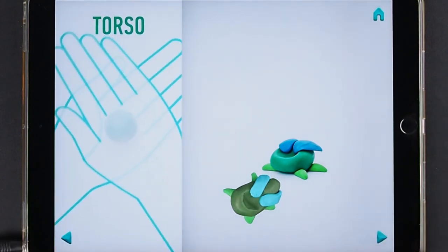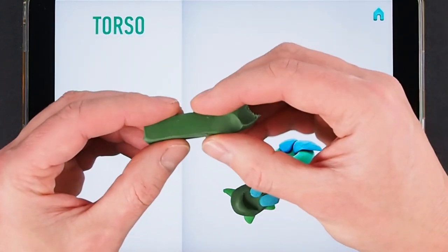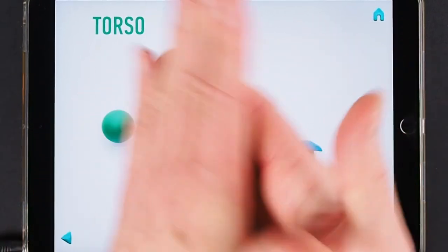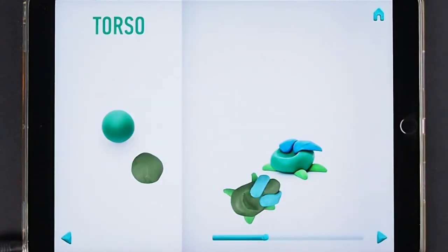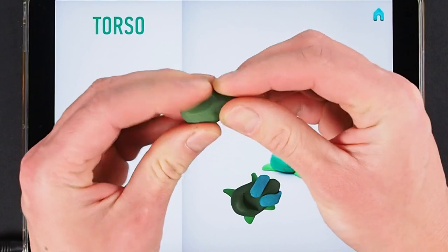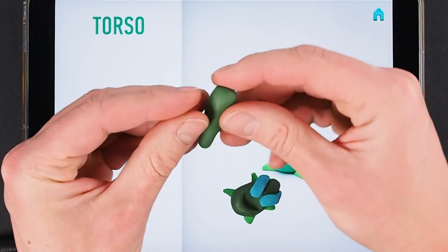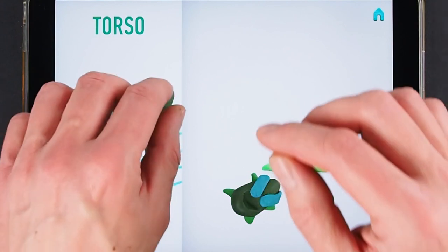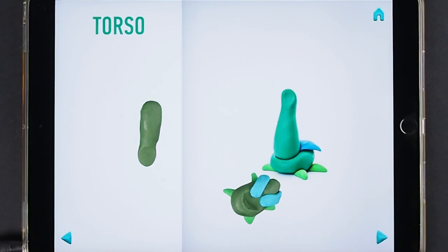It's time to make a torso. Take a piece of dark green clay and roll one middle ball. Then roll into a cone with your hand, and pin it with your finger. The torso is done.